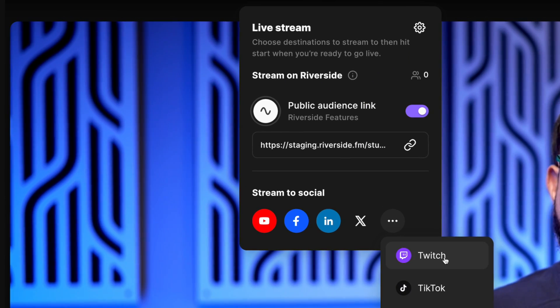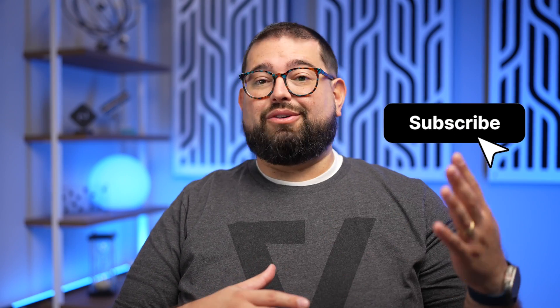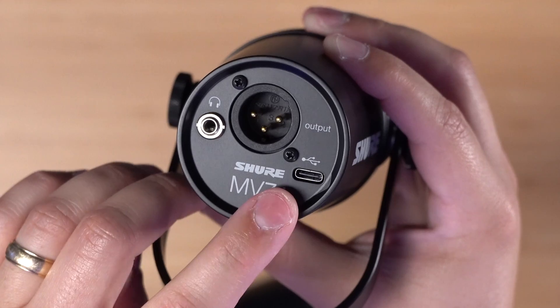We actually have some new live stream features coming very soon, so if you want to hear about that, subscribe to the channel. If you have any questions, leave comments below this video — I'll answer those there. And if you'd like us to review other gear you're interested in, drop that in the comments as well. We have an entire playlist talking about gear — I recently did the RodeCaster Duo, the RodeCaster Pro 2, and if you're looking for a new USB mic, I recently reviewed the new Shure MV7 Plus, which is one of the best USB mics out there.